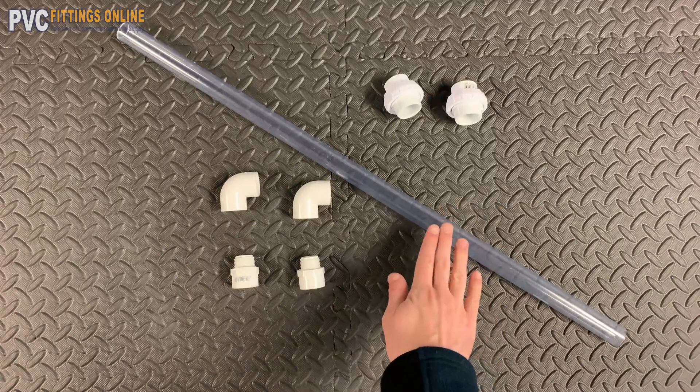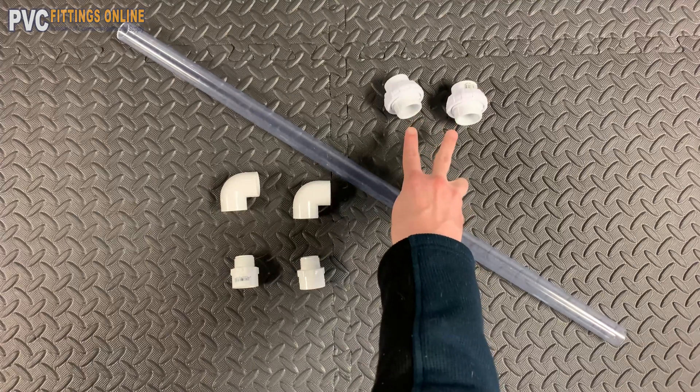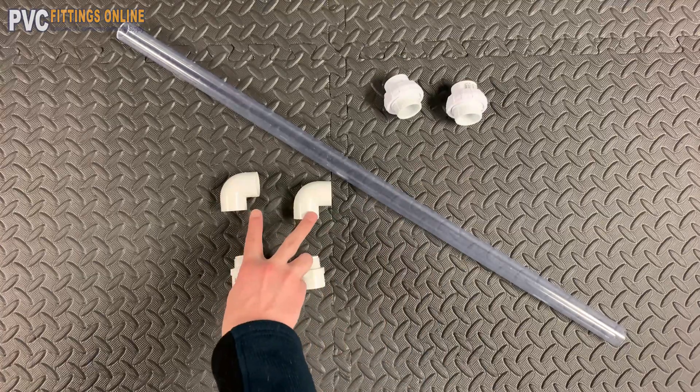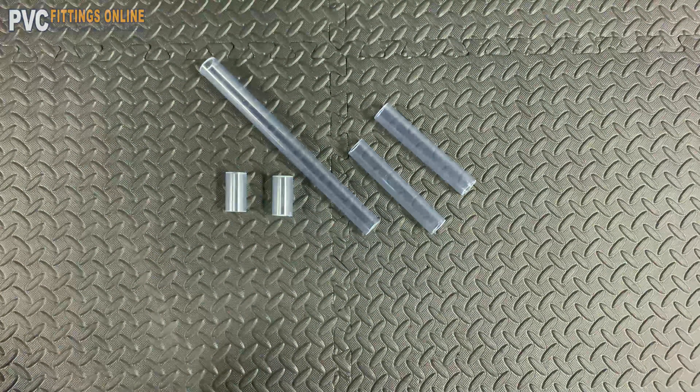Three quarter inch clear schedule 40 PVC in a two and a half foot section. Two schedule 40 PVC union sockets. Two 90 degree elbows. Two PVC male adapters. Cut a 12 inch length, two two inch lengths, and two six inch lengths.